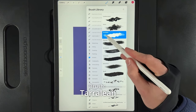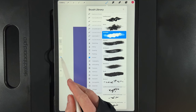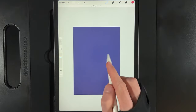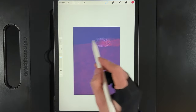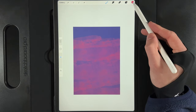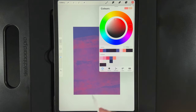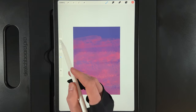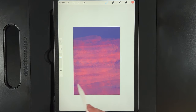Go to your brush library and under Artistic use the Taralia brush. Set the size to 18% and the opacity to 75%. This brush is pressure sensitive — press really firm and you'll get a strong result, but we want to keep it really light, just fading up from the bottom and adding some texture, streaking across the sky a couple of times. Then switch to the fifth colour on the top row and very lightly add in some orangey tones, maybe reducing the brush size down to 14%.